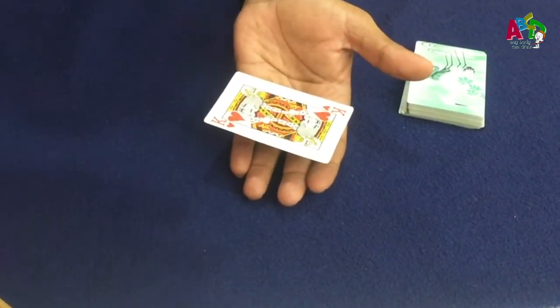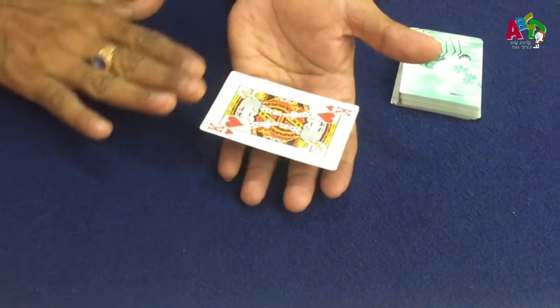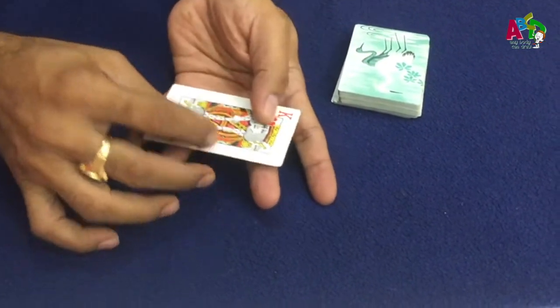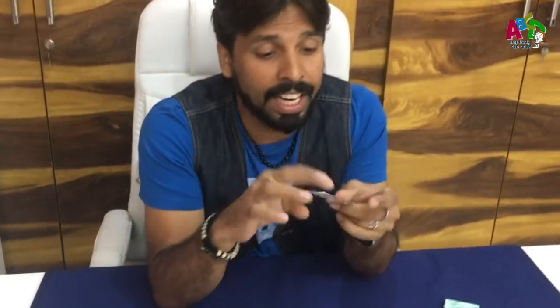So now slowly let's get back to normal. Have a look. Slowly... slowly... slowly. Wow. That's a great levitation and it's a simple card.